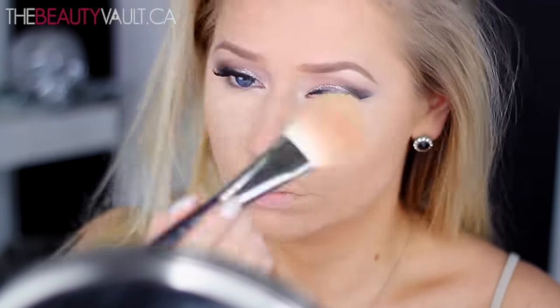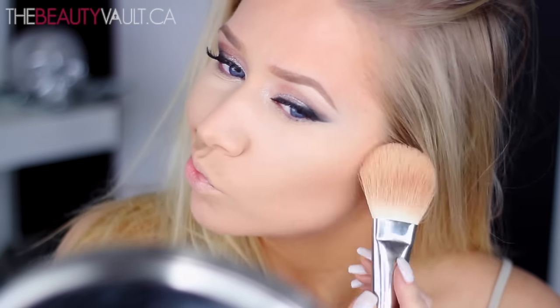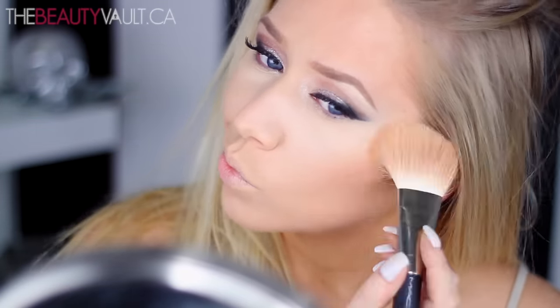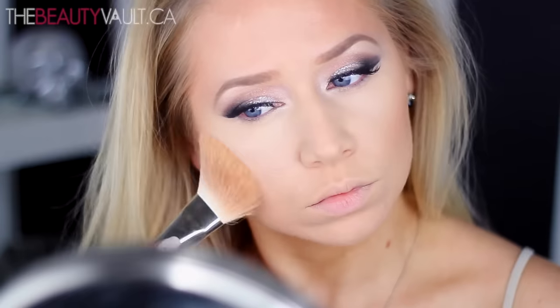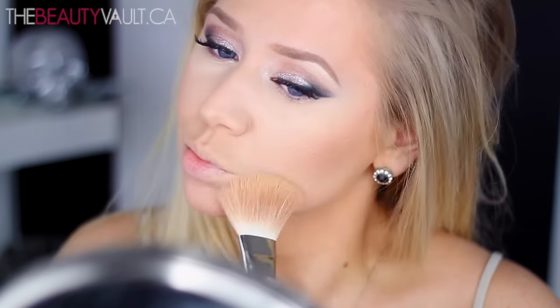To warm up my face, I'm using my Smashbox Fusion Soft Lights in Dusk, hitting up my forehead, cheekbones, jawline, and basically anywhere else because I love this stuff. My face was giving me Casper vibes earlier before I had any makeup on. I'm going for that straight off the rotisserie look. I don't have the luxury of rolling around in the sand on beautiful beaches like Victoria's Secret models, so this is just going to have to do.